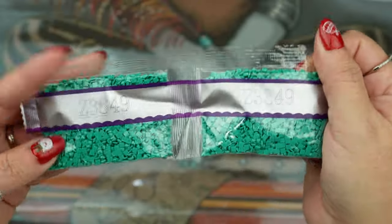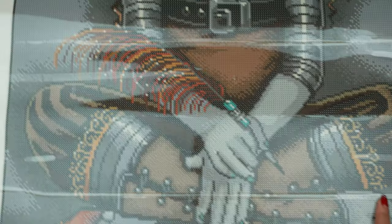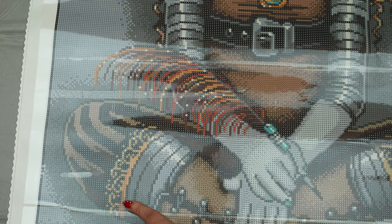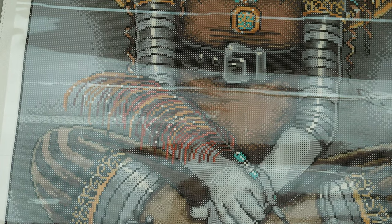Not gonna lie, I'm most excited about these — they are so shimmery and sparkly. Let's see if we can find where some of these special drills go. I can't point out all the areas but I'll point out the obvious. That pretty gold AB I mentioned — in the bag it doesn't look as exciting as it will on your canvas — that's going to be over here in her suitcase, up here in what almost looks like a tiara, her belt, her filigree. We'll also have some green and some blue.